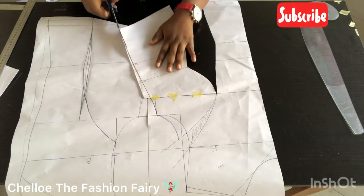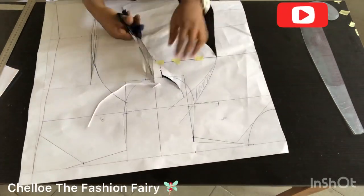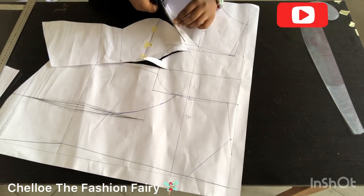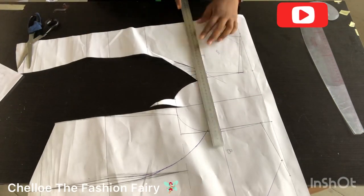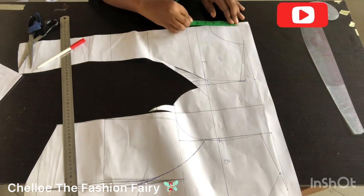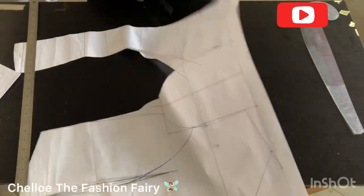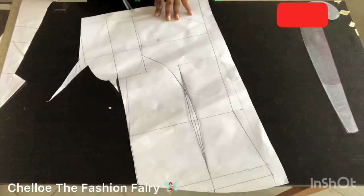Having done this, I'm cutting off the pattern so I can work with it. If you're not using a yoke, use this pattern as it appears. If you are adding a yoke, you can take it as low as you want and change the neckline as low as you want — everything depends on you; you are the designer.